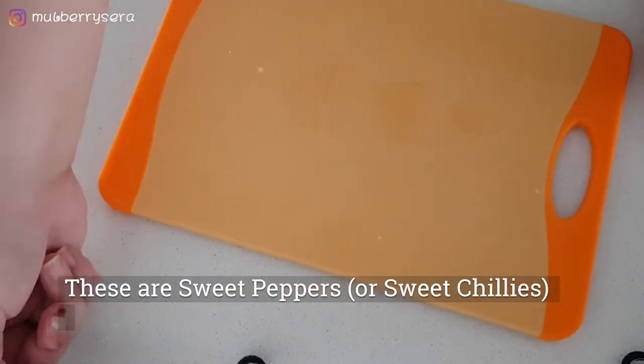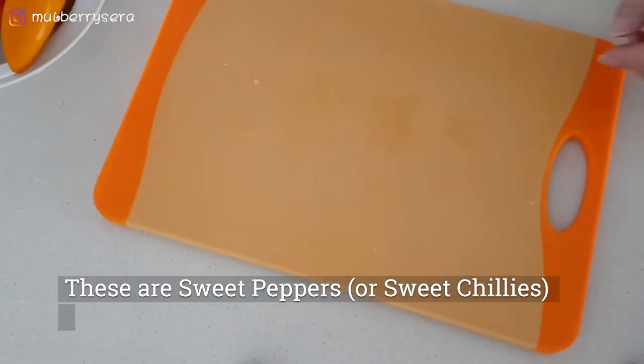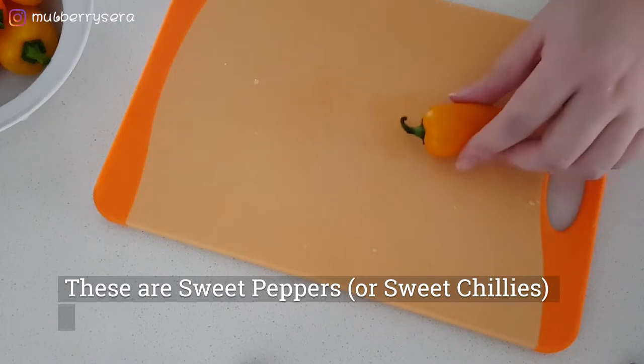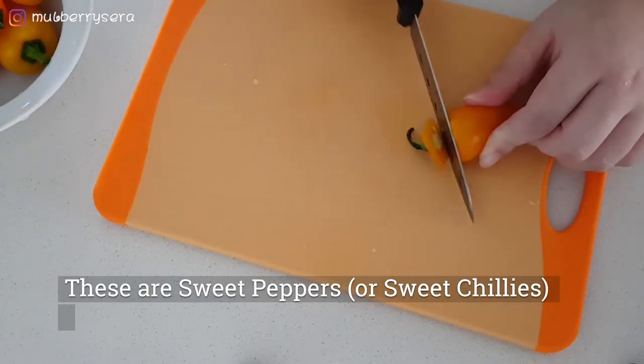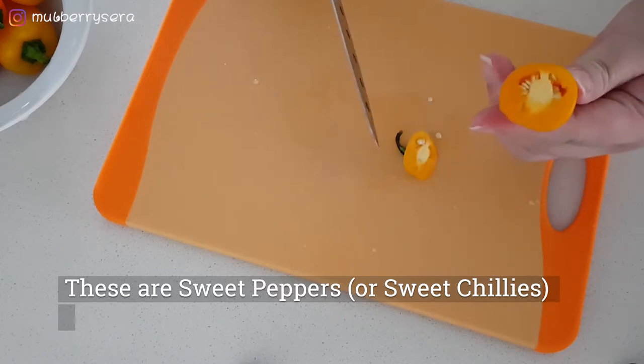Hi, I'm Mulberry Sarah. We are going to cook sweet peppers today. I have not tried these before. I heard that they are really very sweet.